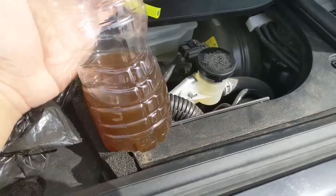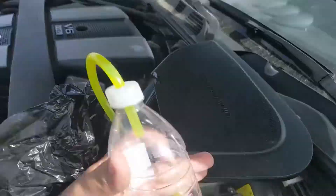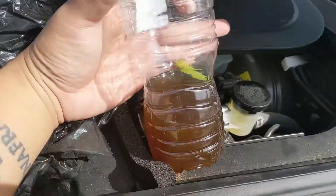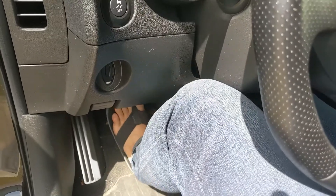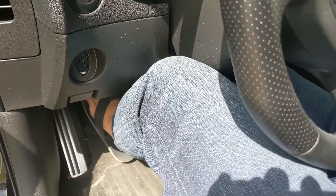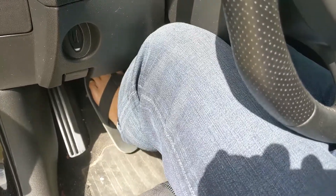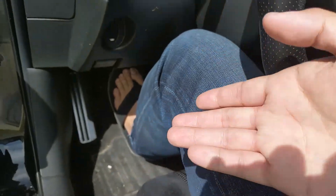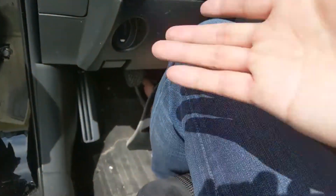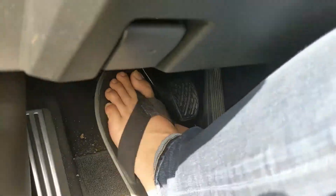You still have to regularly check it. If you're doing an oil change, might as well check your brake fluid too. The clutch actually feels so much better now — it's not that clunky. And don't wear flip-flops when driving because your flip-flop could get caught and you could die. But yeah, the clutch feels so much better.